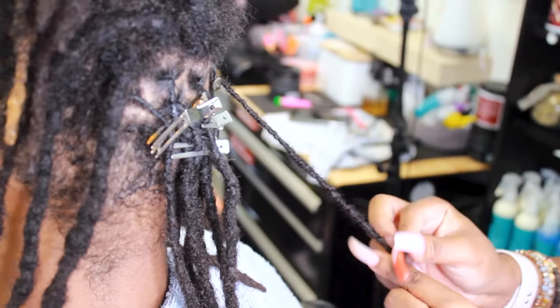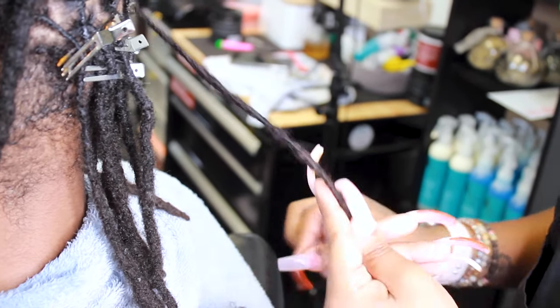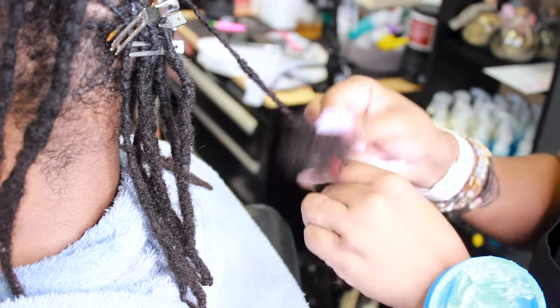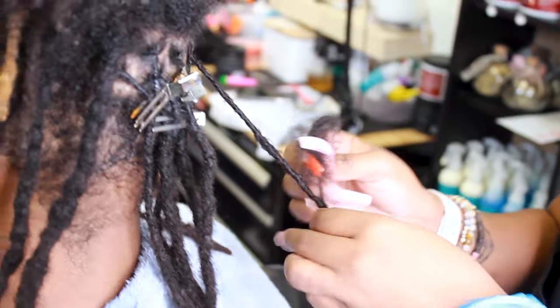If you noticed in the beginning, she kind of tugged on it to see if it was worth saving. Some, you know, if it's standing on one hair, you grab that hair and connect it to the next dreadlock right next to it to kind of give it a new support system. Right here, she added an extra.